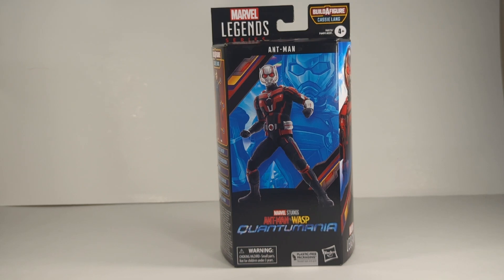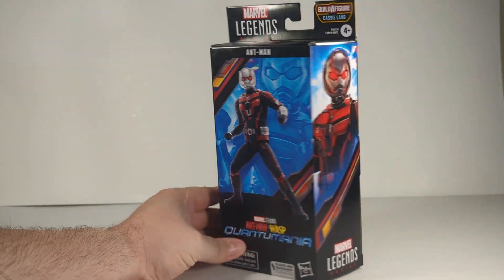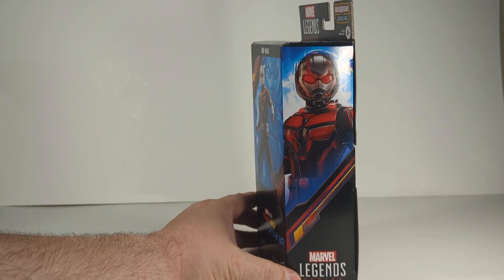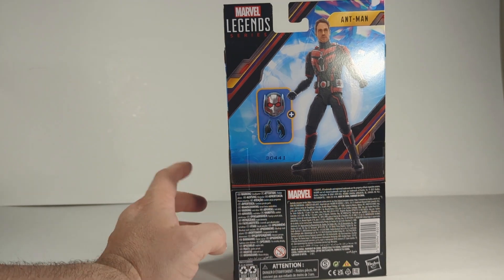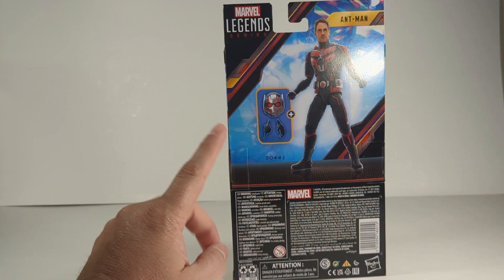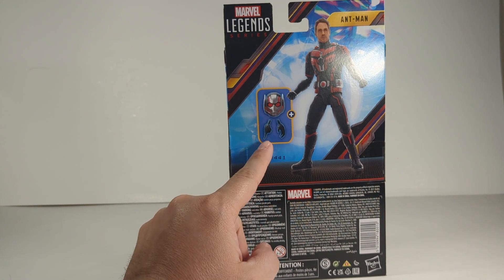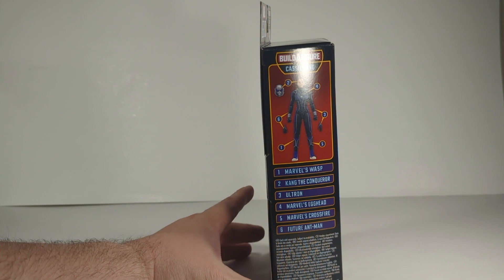Next up we have Marvel Legends series, Marvel Studios, Ant-Man and the Wasp: Quantumania. We have Ant-Man himself. Here's the look of the packaging. We've got the digital render on the front, the artwork on the side of Ant-Man, and the digital render on the back. This does not come with the Build-A-Figure piece. This comes two per case. You have his extra head sculpt, two different hands, and on the side you have the Cassie Lang Build-A-Figure.